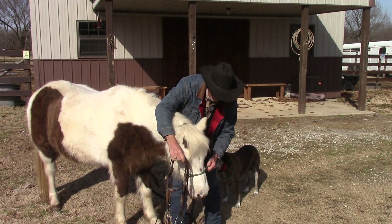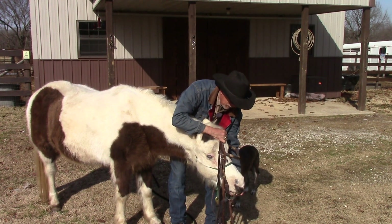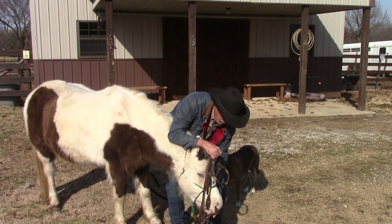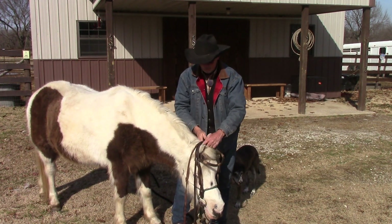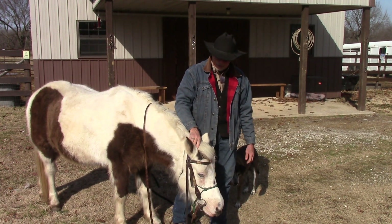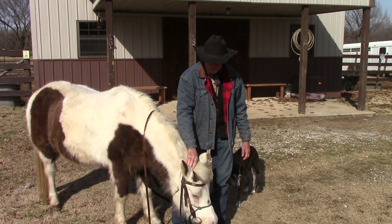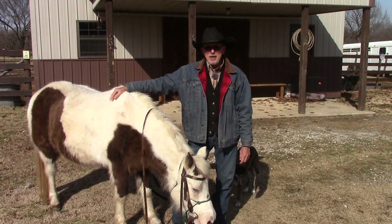Once she holds her head there, you can gently put your finger in her mouth, slide your bridle in, come up here, pull your ears forward — just like that. So that's the way to do it: push right behind that knobby bump, release every time you get just a little bit of give, come back and do it again. That's how you teach your horse to drop its head for bridling.